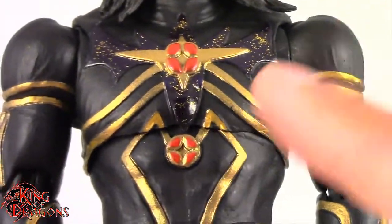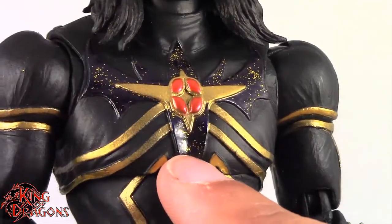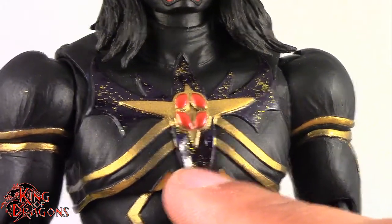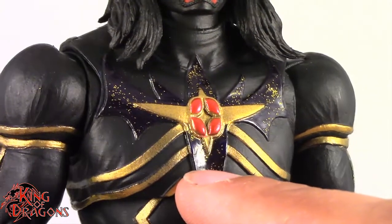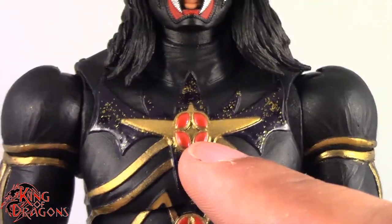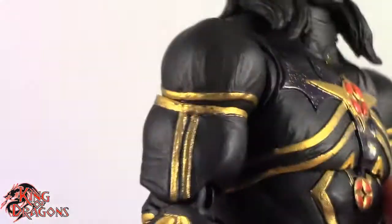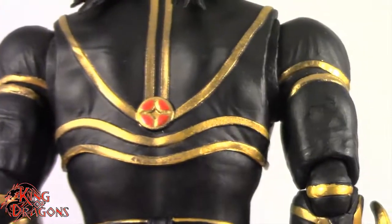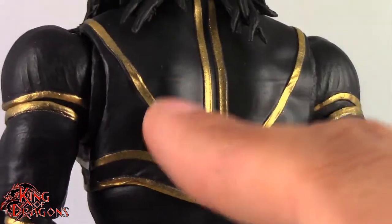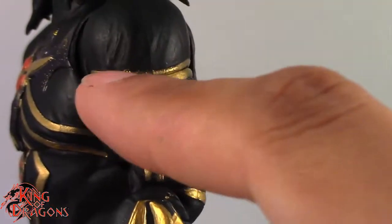Looking at his outfit, he has a really nice deco with the black and gold. On camera it's coming out like a really dark purple — but it's really nice and glossy with some flakes of gold throughout it, which brings out that detail. We have some sculpt work on his chest emblem as well as on his stomach. Just like with the standard release, everything you see on him is sculpted — there are no flat painted lines. Anywhere you see line work, it is sculpted. I really appreciate that Storm sculpted this figure to perfection.